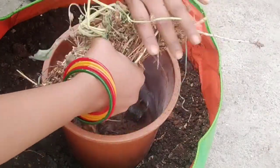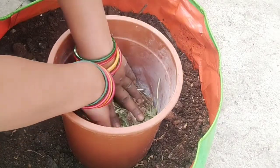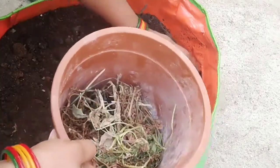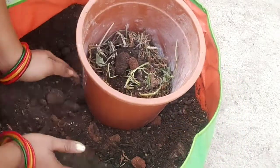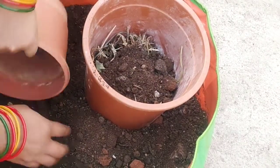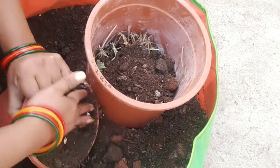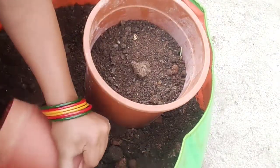I will put garden waste into the garden pot. It is a very thick pot. I will put a potting mix in the pot and then add a potting layer on top.